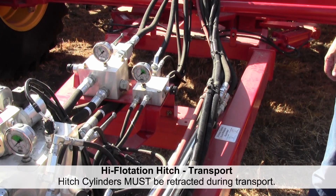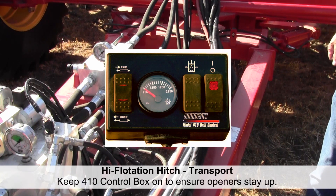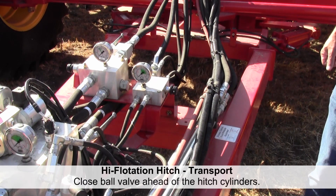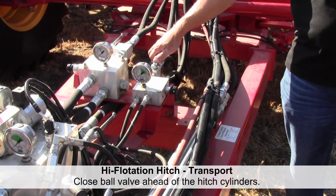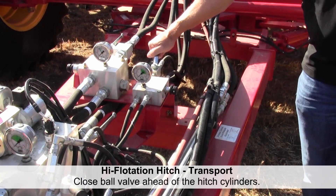Transport position for the high flotation front hitch on the 3320. The hydraulic cylinders on the hitch must be retracted during transport. Keep the model 410 control box energized to maintain openers in the raised position. If unable to keep the 410 control box energized, close the ball valve ahead of the two cylinders to keep them retracted. Once transported to the next field, simply open the ball valve back up to reactivate your hitch skewing cylinders.